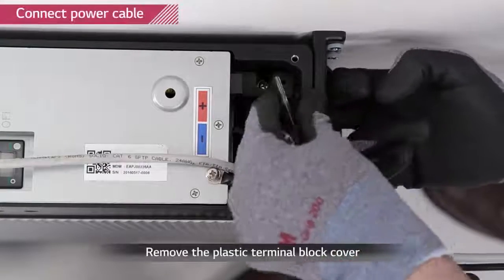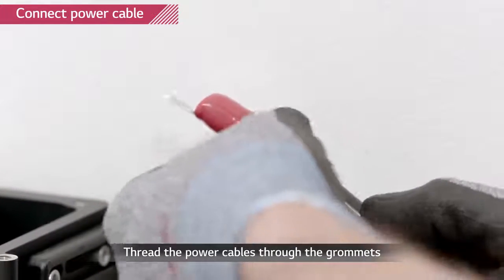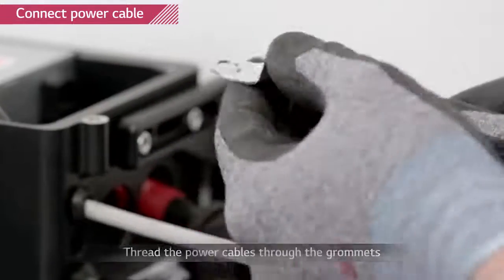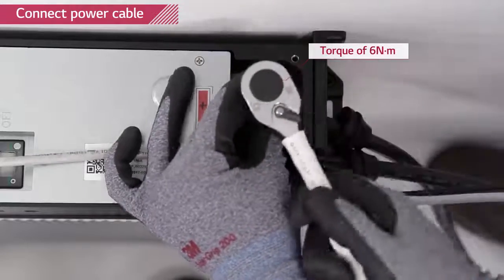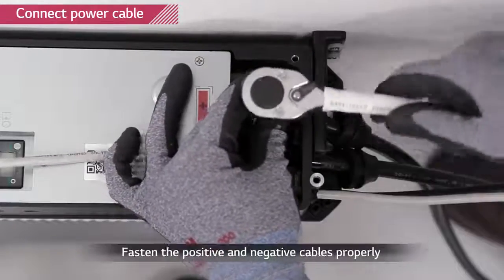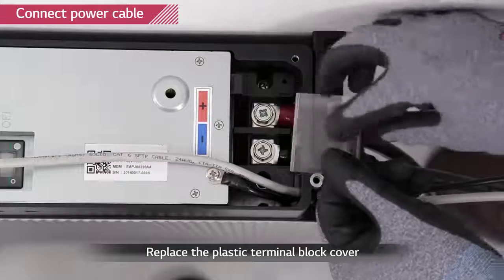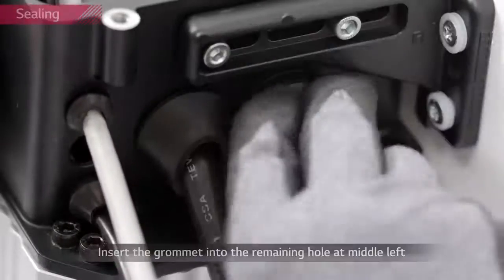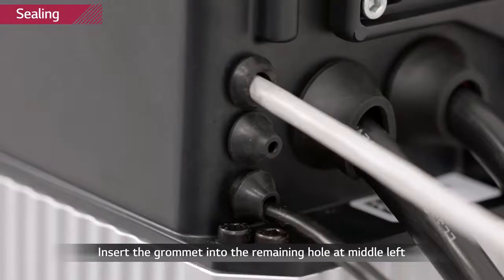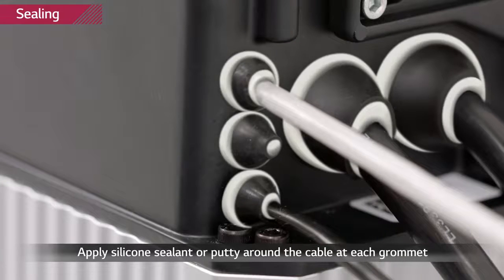Remove the plastic cover of the power terminal block. Thread the power cable through the grommet and then through the large two holes. Connect the cable to the port and tighten the screw with a torque of 6 Nm. Keep attention not to confuse the polarity — the right one is plus and the left one is minus, as it is marked above the terminal port. Use the small grommet to cover up the middle hole. Apply insulating sealant to all the areas where the grommet meets the cable and the hole.